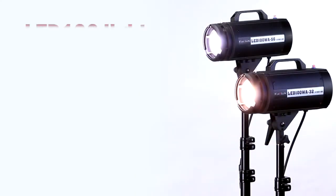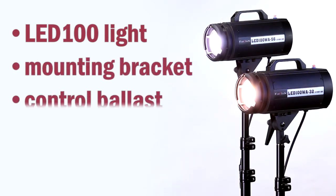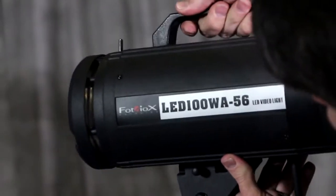You get it all: the LED100 light, adjustable mounting bracket, control ballast, control cable, and AC cord. It all comes in one ready to go kit and all at an affordable price.